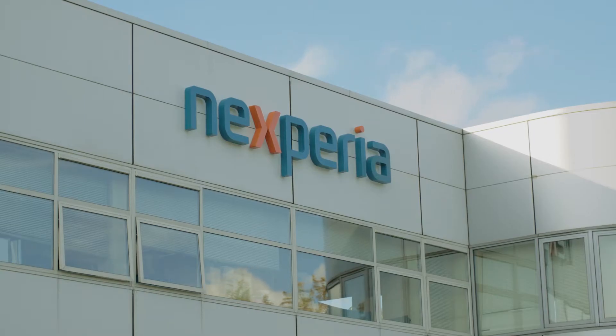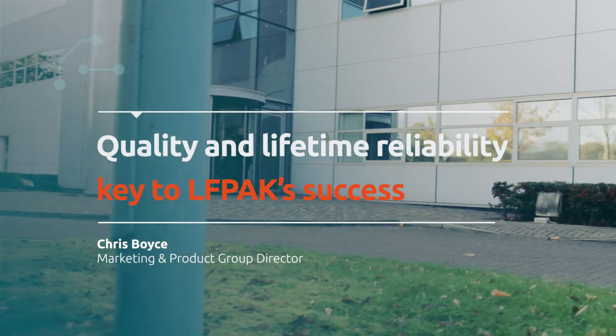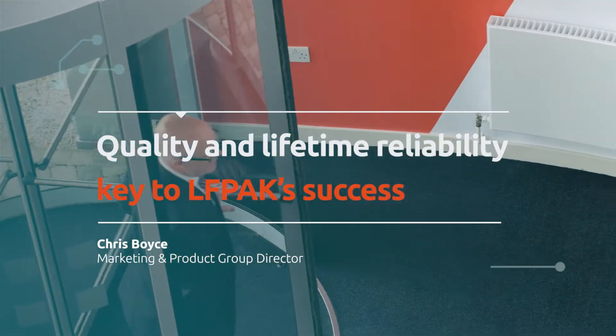Quality is a very easy thing to say. Every semiconductor manufacturer will tell you that they've got fantastic quality. But what does that mean in practice?